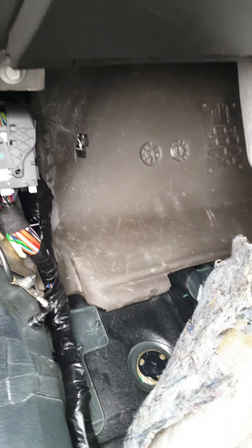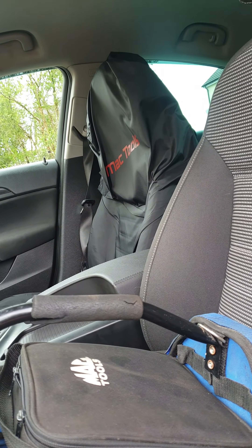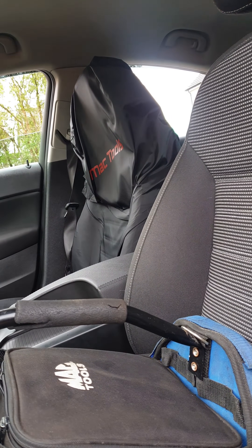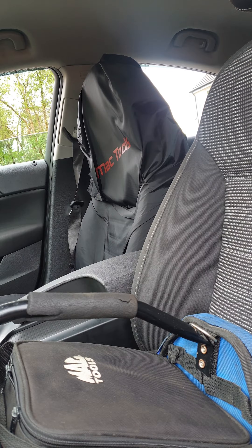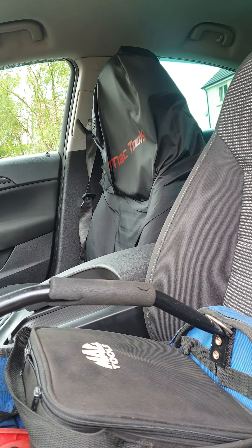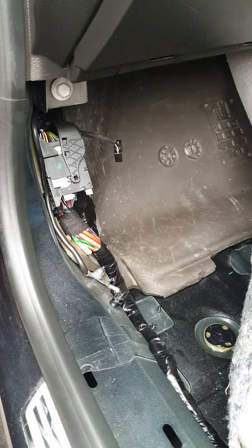So hopefully now when I press and hold the unlock button my back window shall go down as well. Voila! And lock. Beautiful. There we go — so now I'll just put the carpet back down, put the trim back on, job done. Hope this helps, take care.